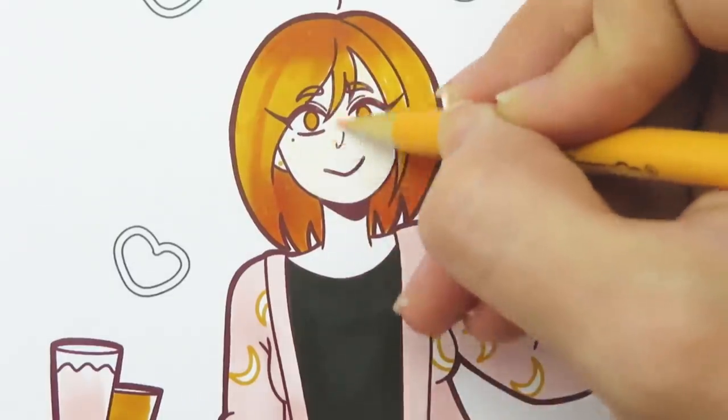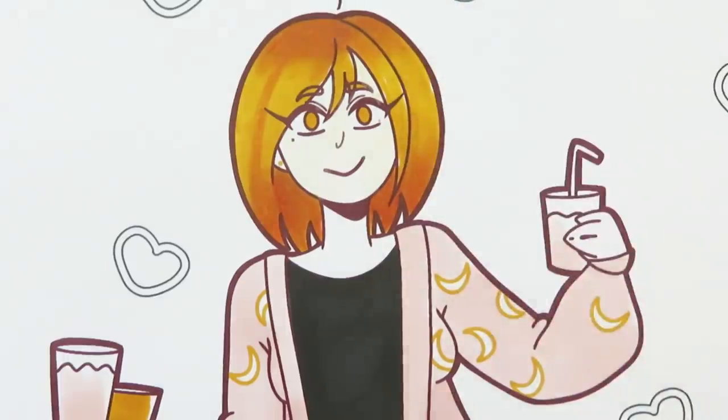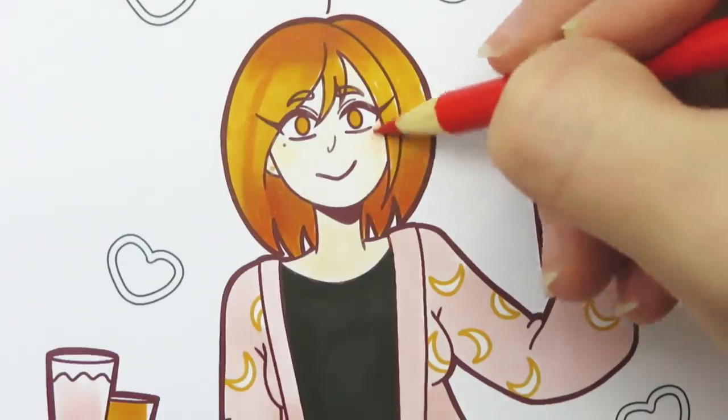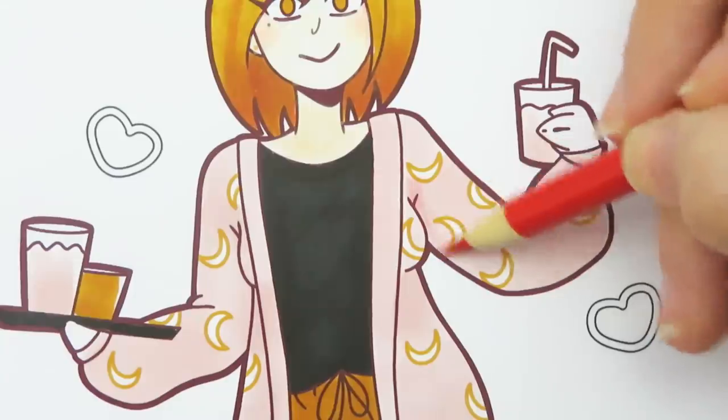I'm using a different cardstock than usual and this one is super smooth — so smooth that the pencil kind of has a hard time coloring on it because there is no texture for the pencil to hold on to. So the skin ends up being kind of light. I did use the color orange red to add some blush to the cheeks.